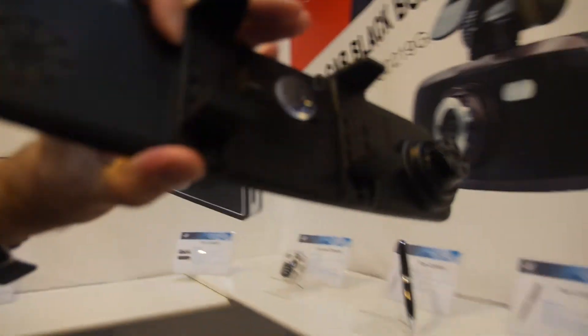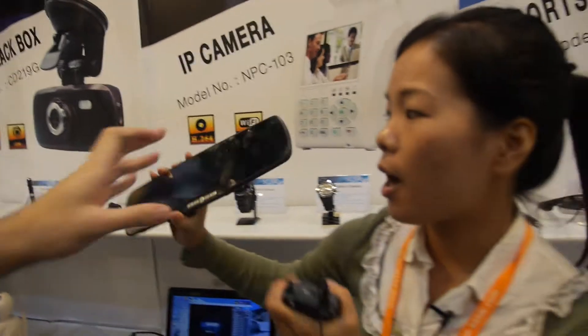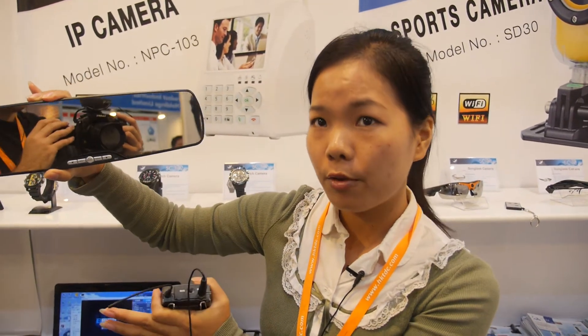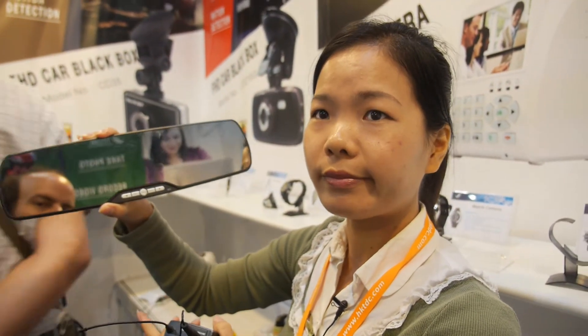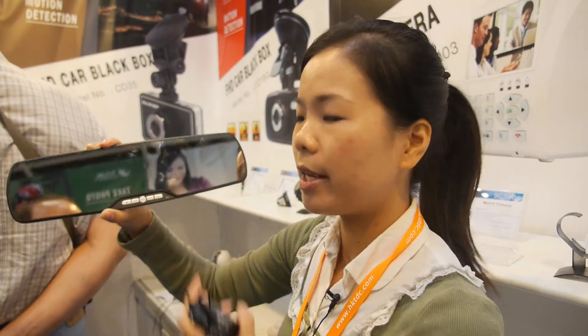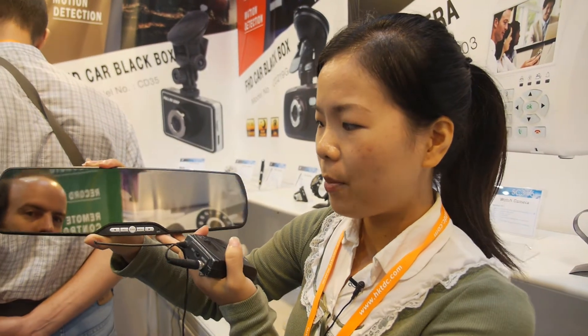What is this? This is a rearview mirror car camera — it's very easy to install inside your car. You clip it to the car rearview mirror and the LCD will be at this place. So the LCD shows the camera view? Yes, there's a 2-inch LCD display here. How much? The price is around $25 US dollars. So you can watch a movie while you drive the car. Actually that would be dangerous, but yes, it works!